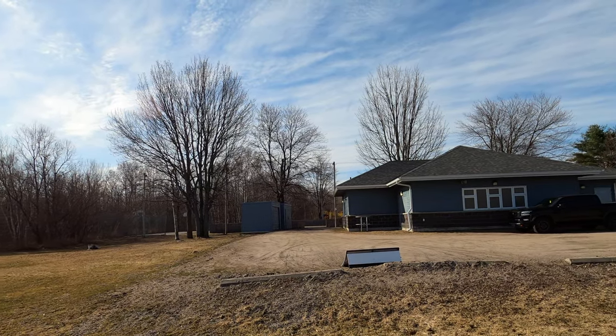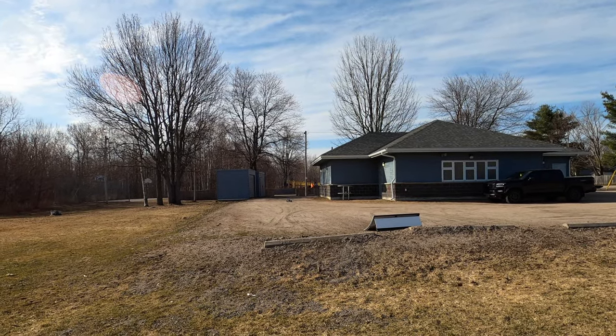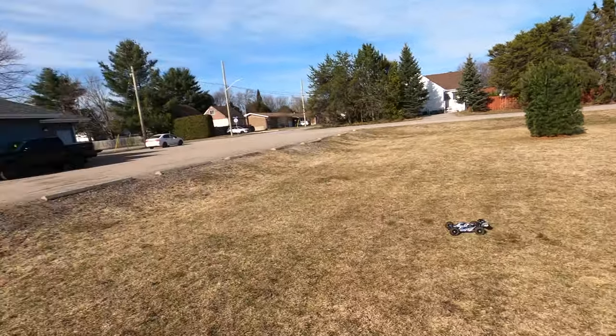I just gotta remember now, when I get behind the Pro Moto MX today, not to do this again. What a beast!